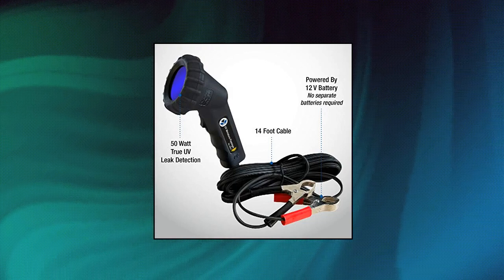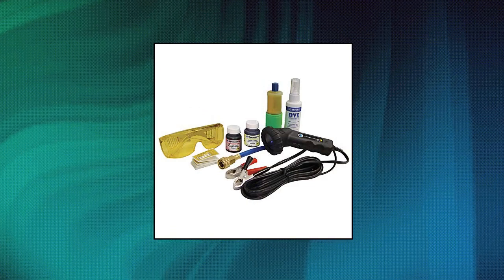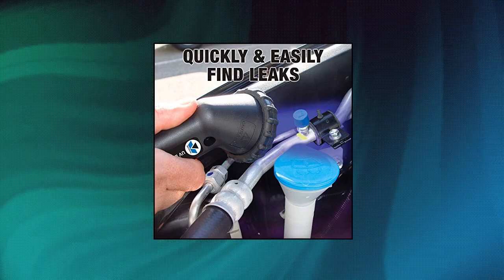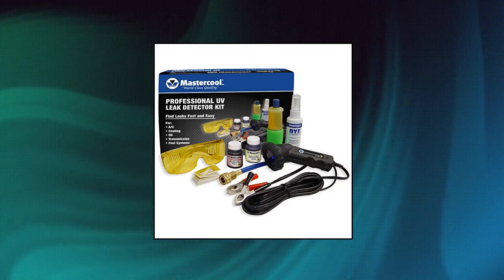Mastercool 53351B Professional UV Leak Detector Kit — 12V, 50W mini UV light provides true intensity ultraviolet leak detection. Compact and lightweight to easily pinpoint leaks in an array of applications. Cartridge-type dye injector with 10 applications of concentrated AC dye. UV enhancing safety glasses protect eyes from UV light.